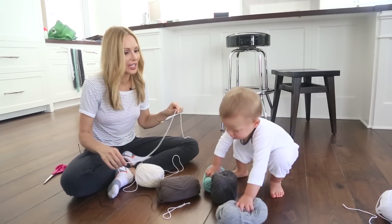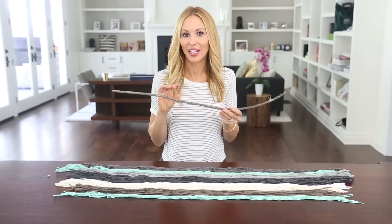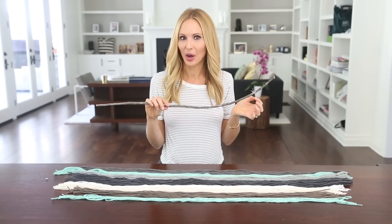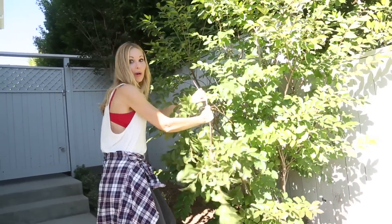Feel free to ask your 18-month-old to help! Once you have all your yarn cut, you're ready to attach it to your branch or dowel. I like using a branch because it gives it a cool organic look. However, we don't have any trees in our backyard, so I may have snuck over to my neighbors and borrowed one. Promise I'll bring it back!